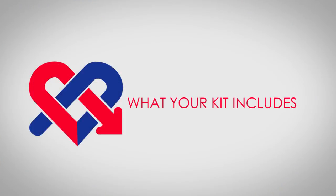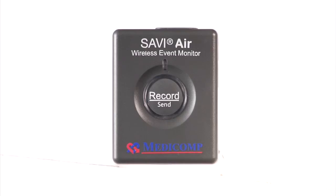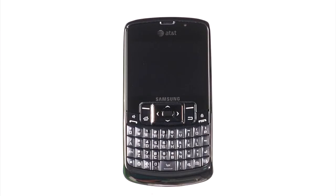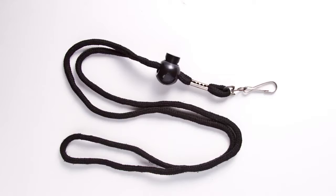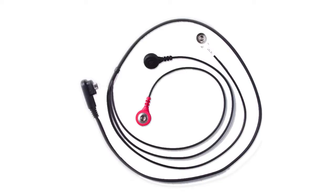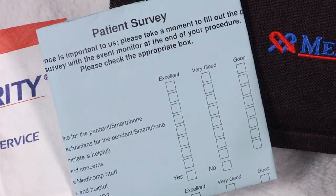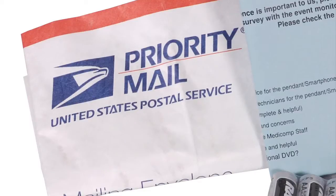What your kit includes. In the kit, you'll find the following items: Savvy Air Pendant, MediComp Smartphone, Pendant Belt Clip, Lanyard, Smartphone Holster, Smartphone Charger, Patient Cable, Electrodes, AA Batteries, Patient Survey, and a prepaid return shipping envelope.